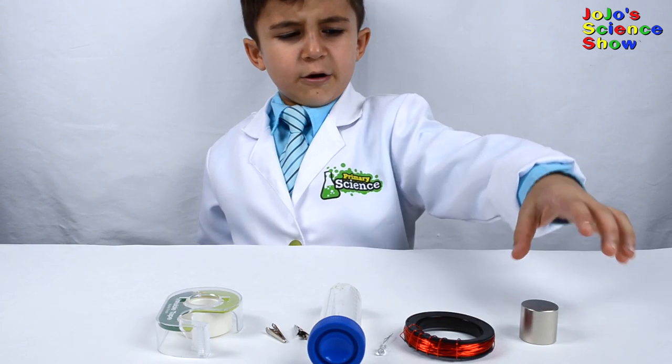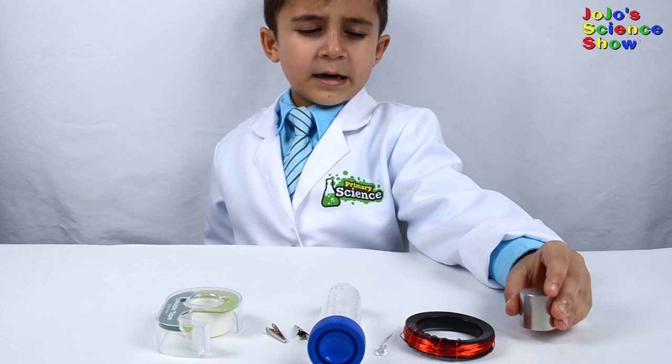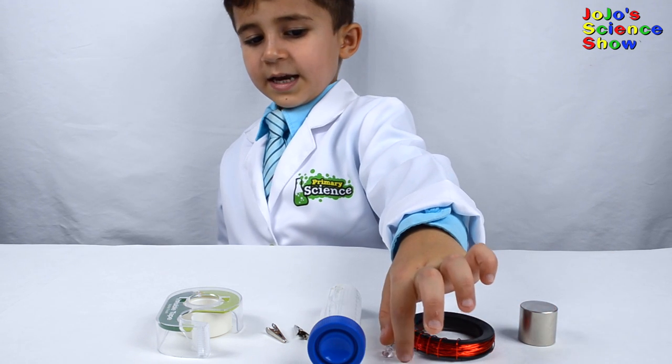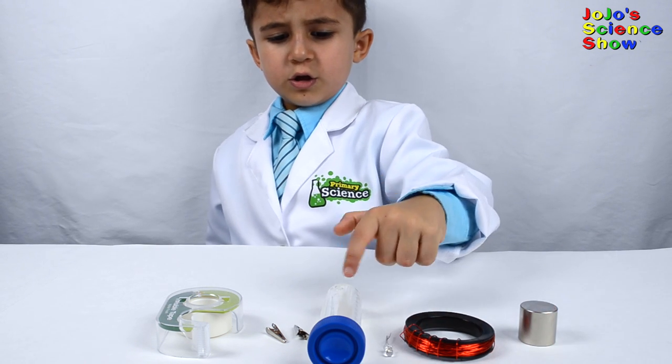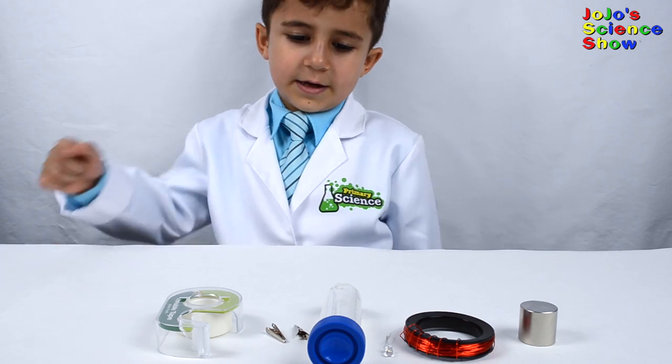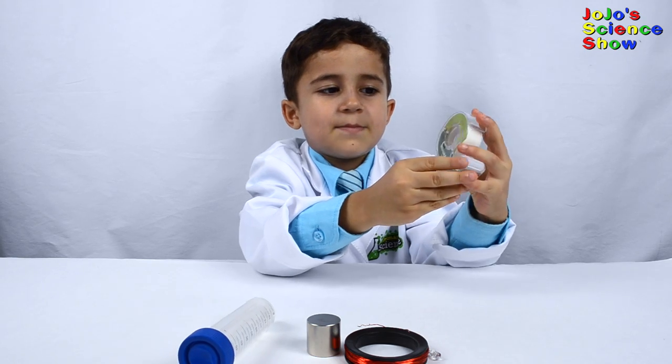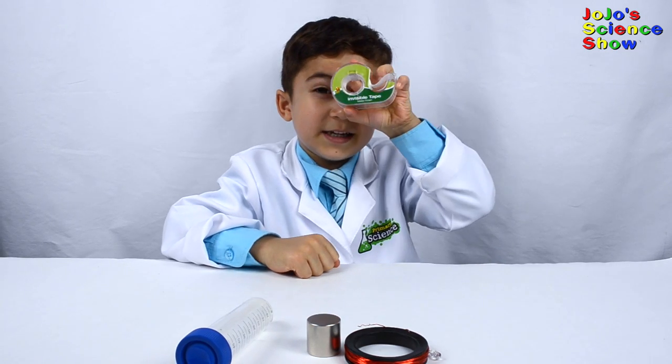All you need for this experiment is a magnet, insulated copper wire, an LED, a tube, two alligator clips, and tape. The tape has a duct on it but I don't think it's duct tape.